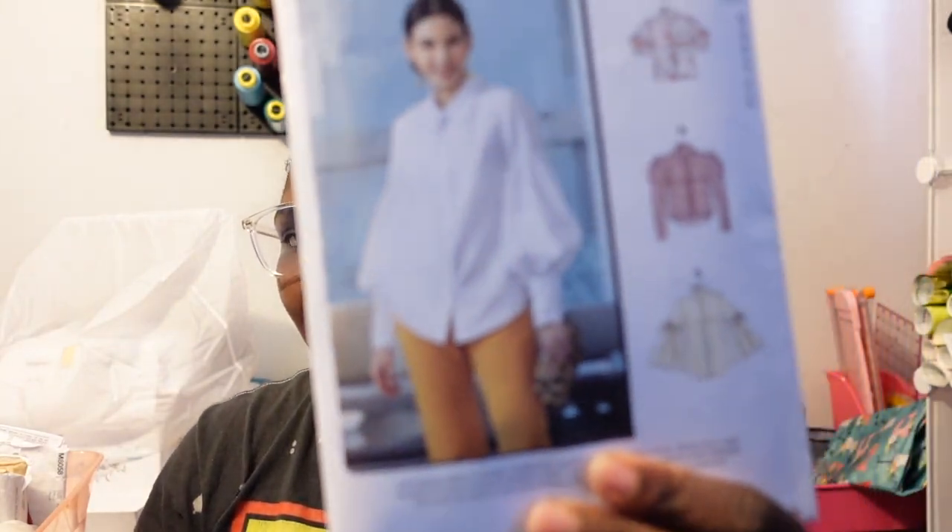I also got McCall's 7838, a button-up — not exactly basic because of the sleeves, which I love. I already cut all the pattern pieces out for this one. I ordered buttons and notions from JoAnn's online during their sale. I'm excited but a little nervous since it'll be my first time making buttonholes. This one is actually part of my Make Nine for the year.